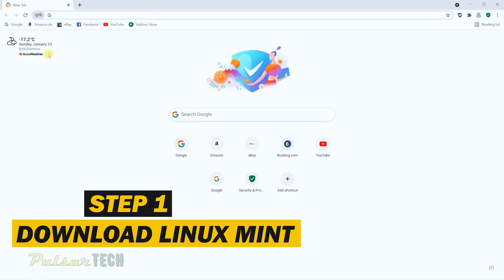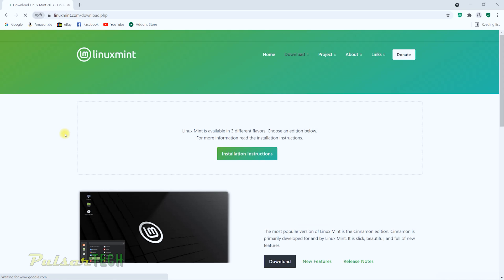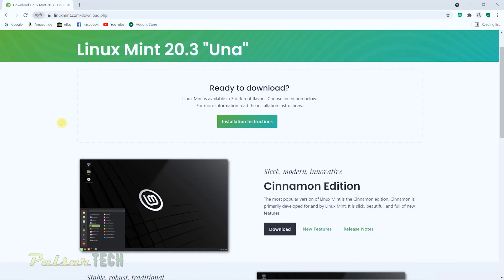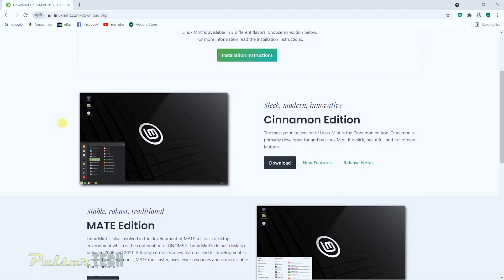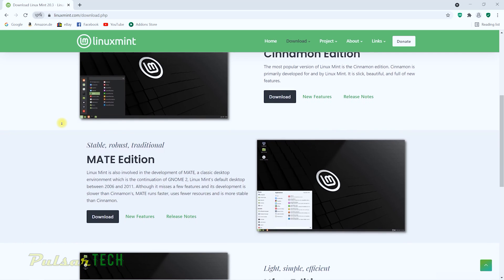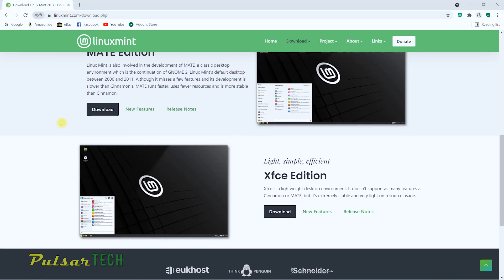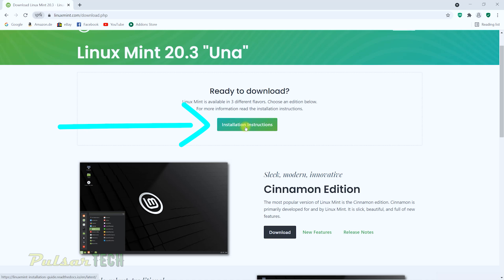First, open your web browser and type 'Linux Mint' in the search field, then press the download button. The current version of Linux Mint is 20.3, codename Una. It has three different editions: the Cinnamon edition, which is the most popular and feature-rich one we'll be downloading today; the MATE edition, which is more robust and uses fewer resources; and the XFCE edition, which is designed to run on very old or low-resource machines. You can also find installation instructions by clicking the link on the page.